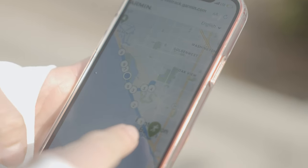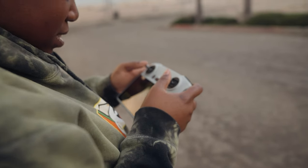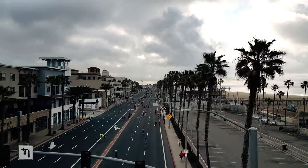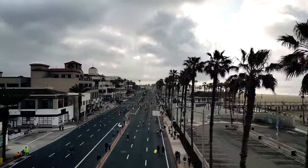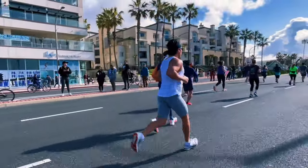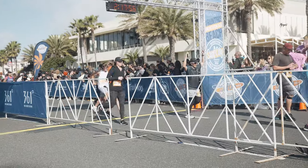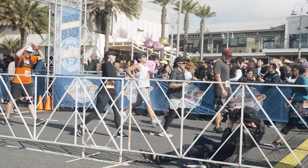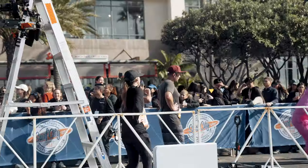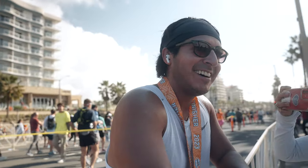He has an average pace of a little bit under 9 minutes — about 8:54. Pretty strong. A little bit past the 9 mile mark, he's still at pace. We'll see if he can keep it up. You hit the PR!